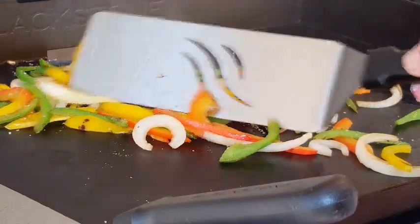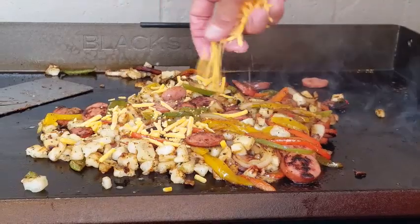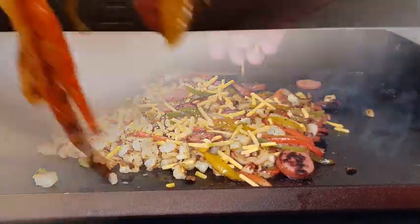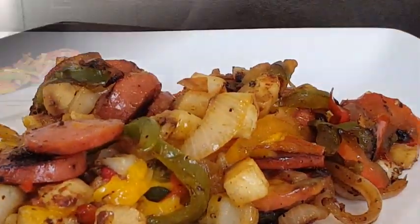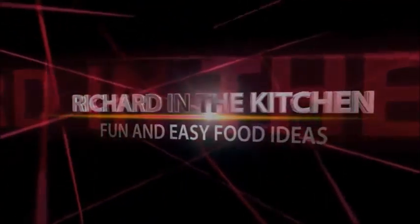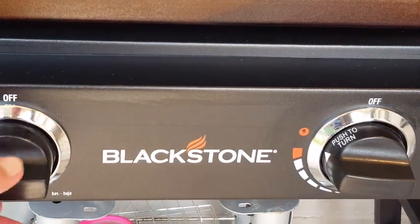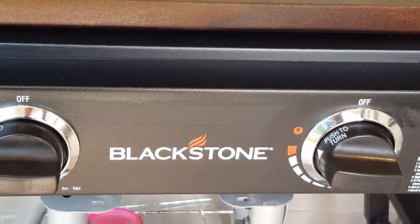Diced potatoes mixed in with onions and an assortment of bell peppers, and at the end we're gonna throw a little twist in it. It's easy, it's colorful, and it's so delicious — and we're doing it on the Blackstone griddle. Now set your griddle on high and let it heat up for about 10 minutes until it's smoking hot.